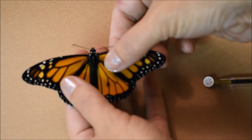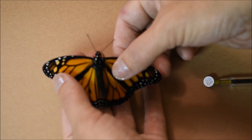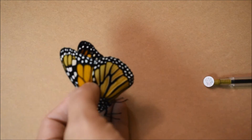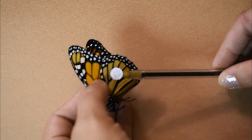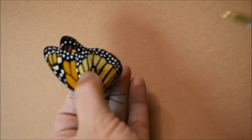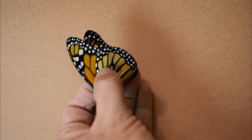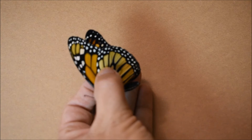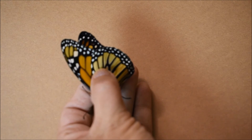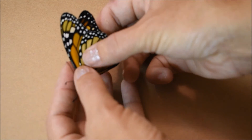This is a male, and you can tell by the dark spots there on the hind wing. We're going to just do what we just did. Here's my tag and I'm going to place it right on that cell there on the wing, right in the middle. I'm going to hold it there. It's going to be a nice sunny day today, so it'll be a great day to release these guys.